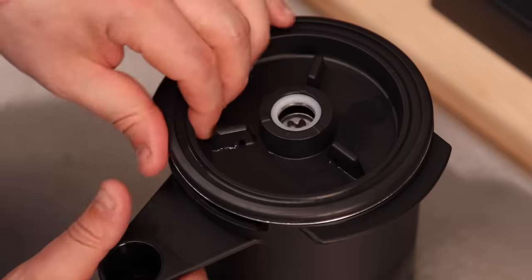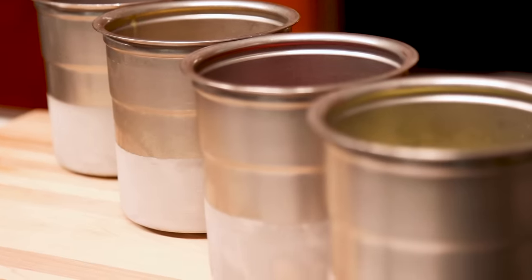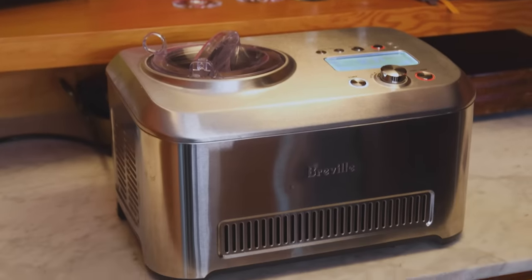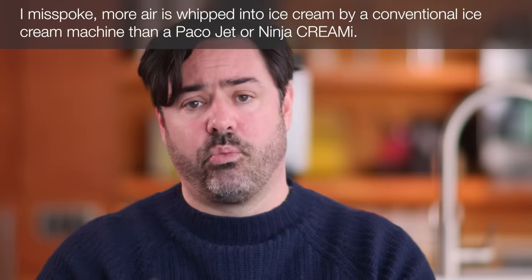To really understand how these machines work, we have to understand how ice cream and sorbets work. A conventional ice cream machine takes an unfrozen base and freezes it against the sides of the machine, scraping ice crystals away as it goes. By contrast, a PacoJet or Ninja Creamy takes a frozen canister and mills it down into a fine mixture vertically. Air is one of the most important ingredients in ice cream or sorbet — without it, you'd have a frozen popsicle — and it's also one of the biggest differences between a conventional machine and a PacoJet or Ninja. There is more air in a conventionally churned ice cream than in a PacoJet or Ninja result.